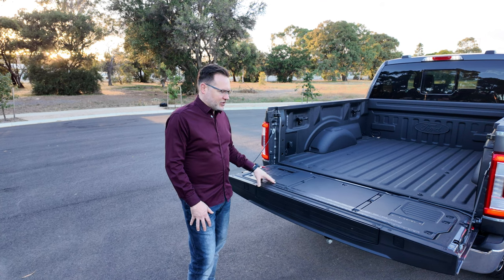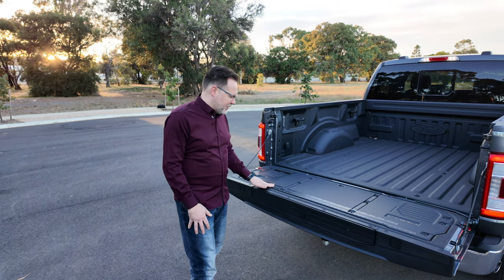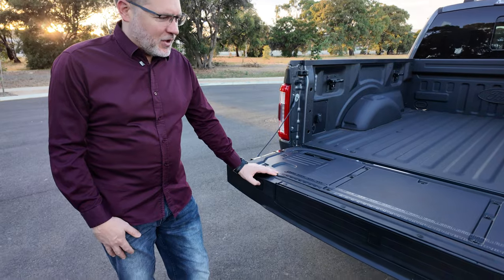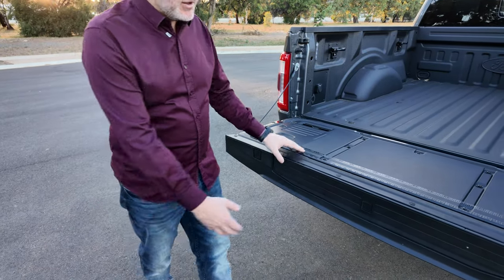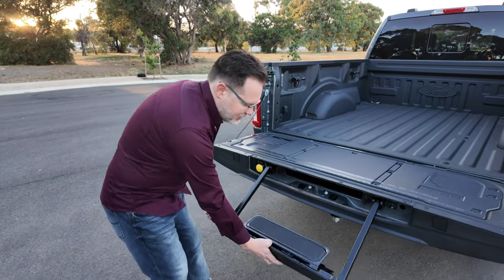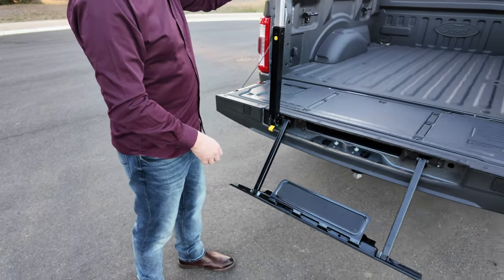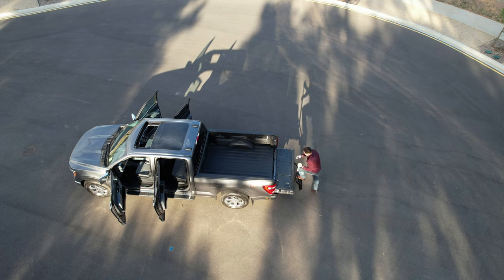Similar to the Ranger, this tailgate on the F-150 is designed to be a bit of a workbench. It's got markings for measuring distances and clamp sections. Because it is a big truck and not that easy to get in and out of, it also has a hidden step that releases from inside the rear tailgate — it tips out, you release and lock the handle into place, giving you a nice easy step for climbing in and out of the back.